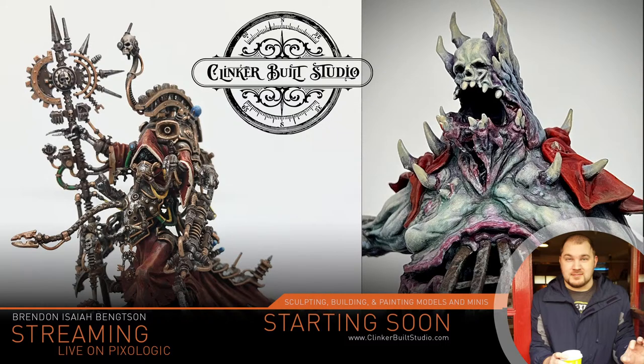Brendan Isaiah Bengtson here. How's everybody doing? Today we are continuing on with the Jagatai Khan collectible sculpt.